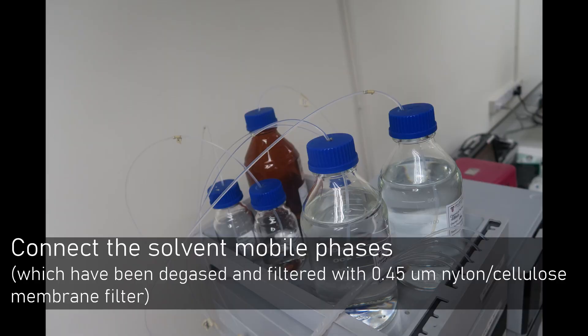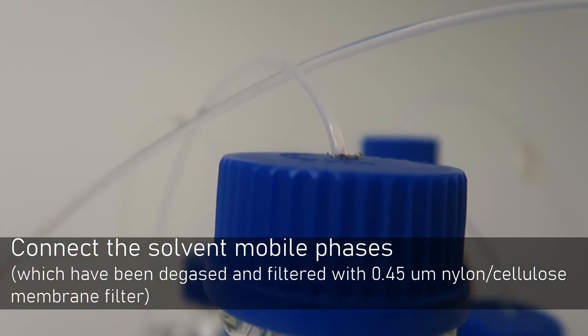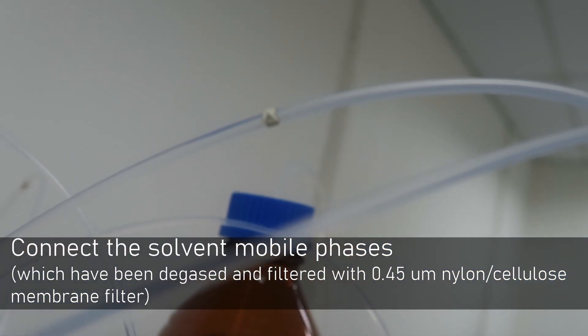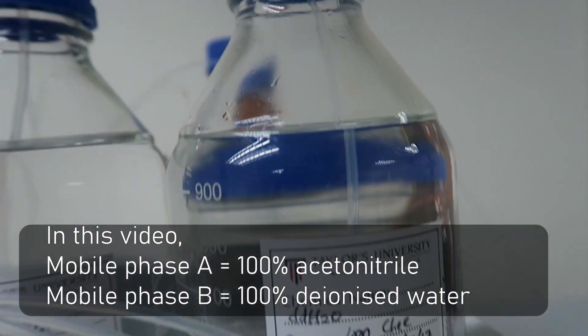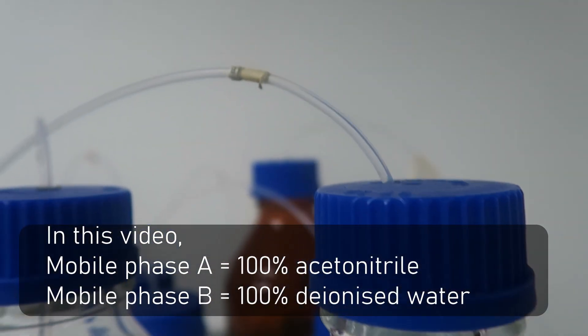Next, connect the solvent mobile phases with the correct tube and filter with the correct membrane filter. In this video, mobile phase A refers to 100% Acetonitrile while mobile phase B refers to 100% Deionized Water.